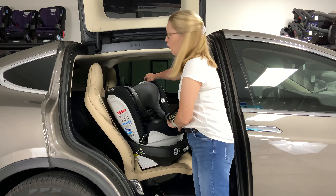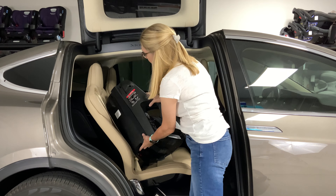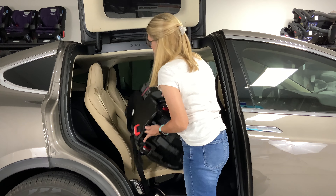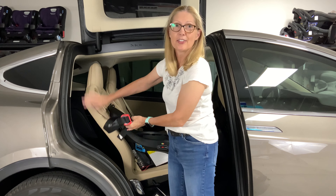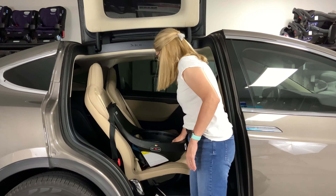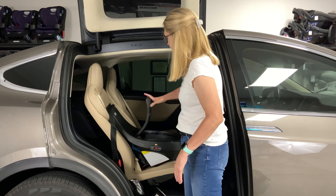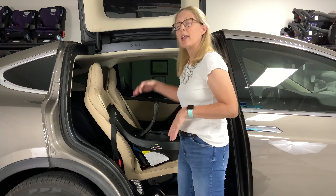This is the Evenflow Revolve 360 rotating car seat. I'm Heather from Car Seat Side. I'm a child passenger safety technician and instructor and I'm going to show you how to install it. This is the original Revolve 360 — it goes from 4 to 40 pounds rear facing and from 22 to 65 pounds forward facing. This is the model you'll see in Walmart, but there's also the extend version which goes from 4 to 50 pounds rear facing, and the slim version which goes from 4 to 40 pounds rear facing and 22 to 65 pounds. The slim model does not become a booster seat for older kids when they outgrow the harness — it's just a convertible seat rear facing and forward facing. So let's get down to installing this seat.